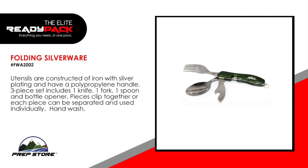Folding silverware. Utensils are constructed of iron with silver plating and have hard plastic handles. The piece set includes 1 knife, 1 fork, 1 spoon and 1 bottle opener. Pieces can be clipped together or each piece can be separated and used individually.